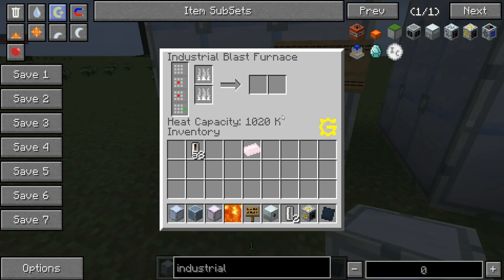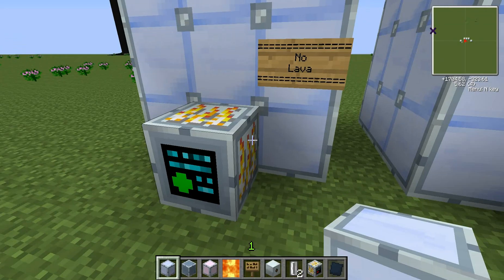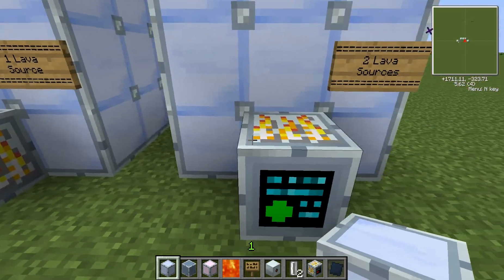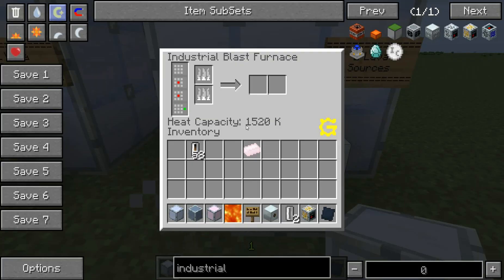Kelvin is a pretty standard scientific temperature unit of measurement. With one lava source we have 1270 Kelvin, and two lava sources brings us all the way up to 1520 Kelvin.